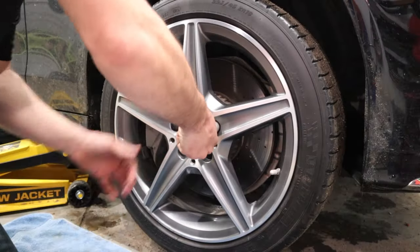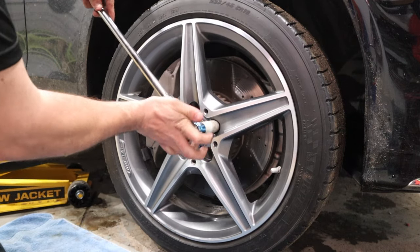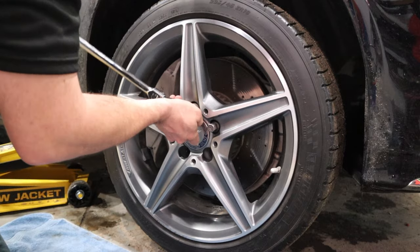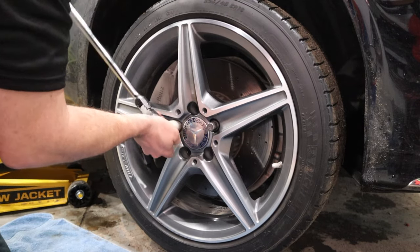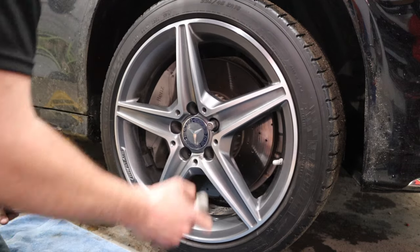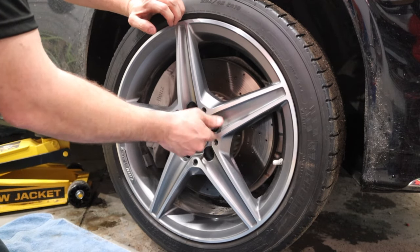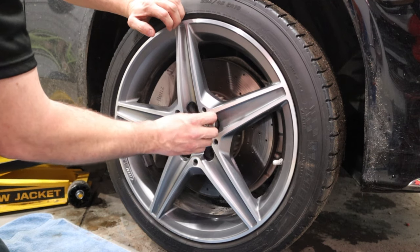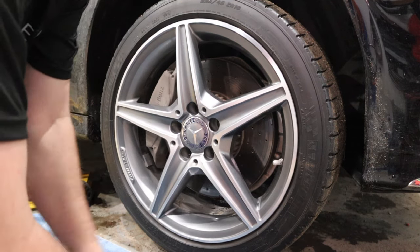The first thing we need to do with this project is to remove the wheel. I have loosened all the lug nuts or wheel fasteners while it was on the ground so that I could get them untorqued. Now we're going to go ahead and take them all out here.